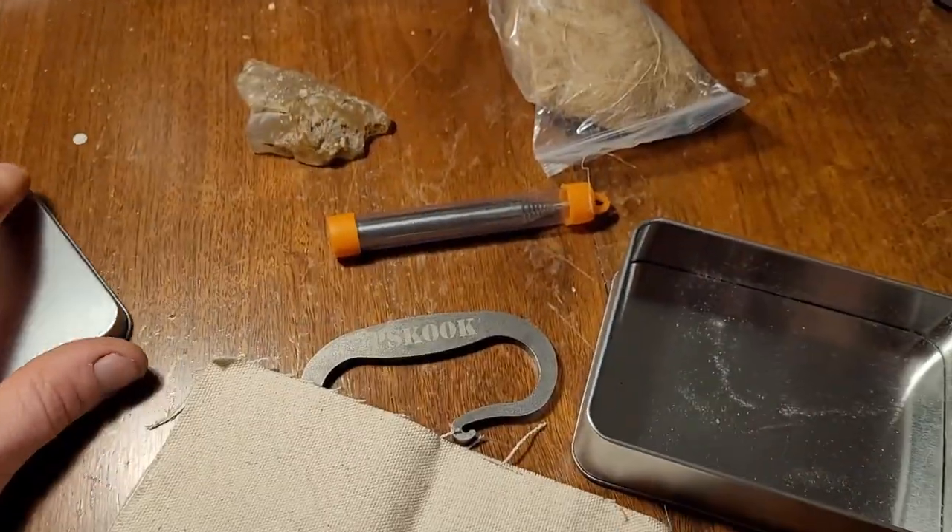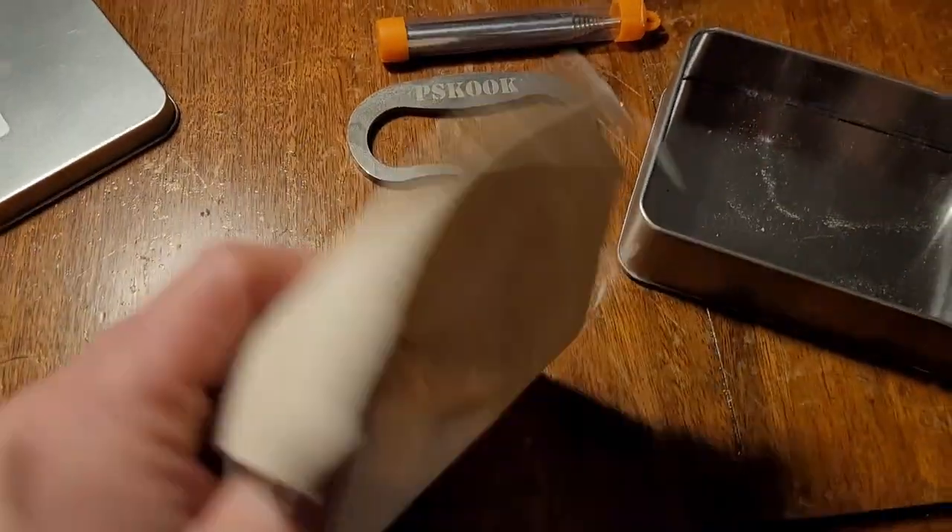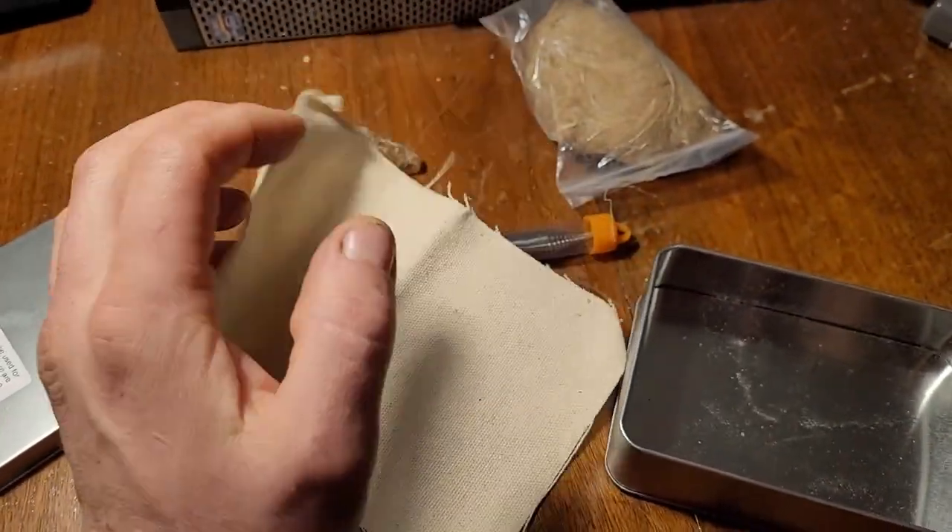The first step to making a fire with flint and steel is actually going to be making char cloth. I got a fire outdoors so let's head out there. This is my first time making char cloth, so bear with me — it's going to be a learning experience. It seems like a pretty simple process: drill a hole in the tin, throw it in there so the gases escape, and make the cloth black. Then we should be able to make a flint and steel fire.